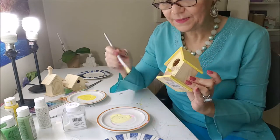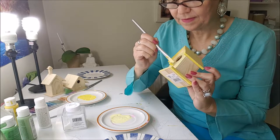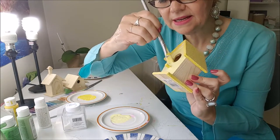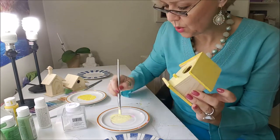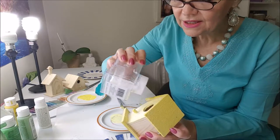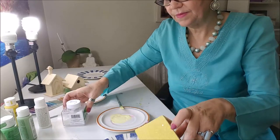And just paint. Here I paint inside of the little hole, inside the little door. Throw some glitter again, of course. I will continue to paint and when I finish I come back.